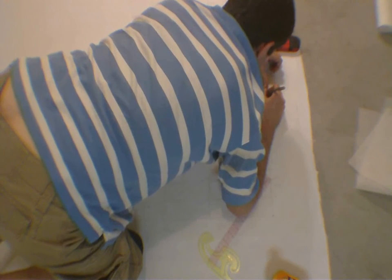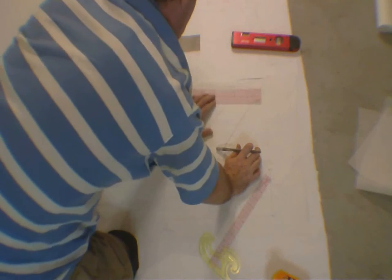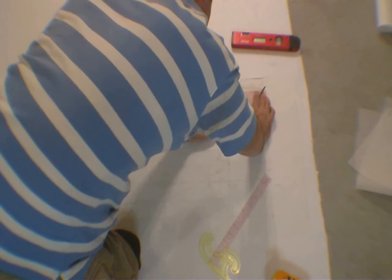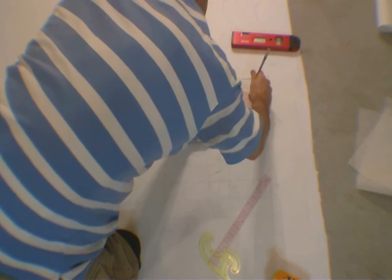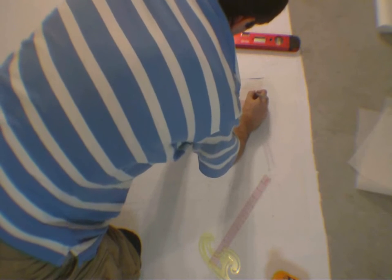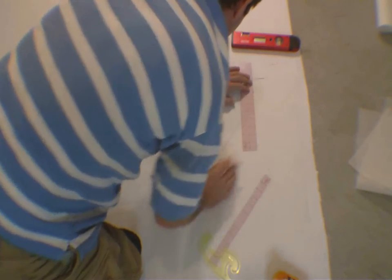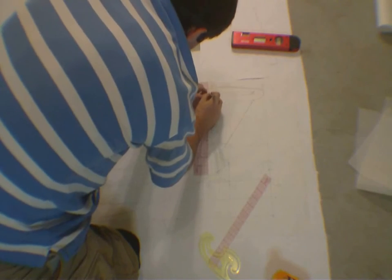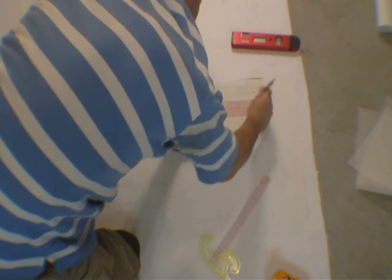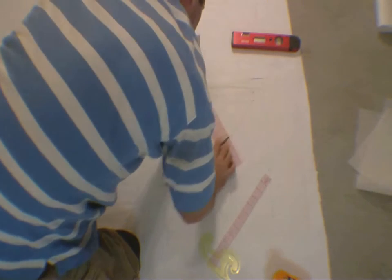If you deviate, your stencil — your tracing is going to be off. For straight lines of course you can use a ruler, but you've got to get it just right. It has to be dead on or it won't work. Everything has to be precise, especially when you're making your foam cutout. The master has to be perfect, without exception. It's got to be an exact copy of the original.